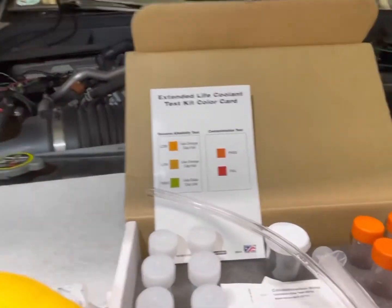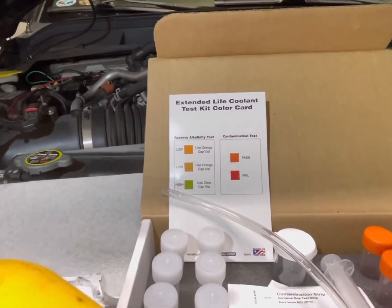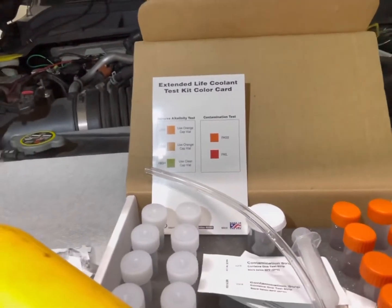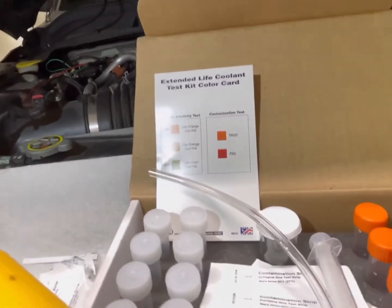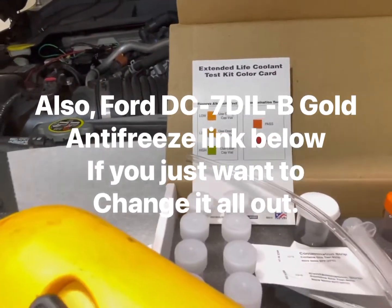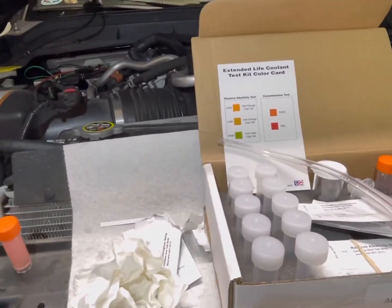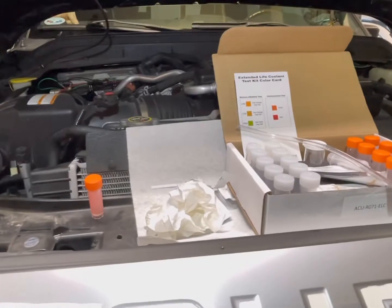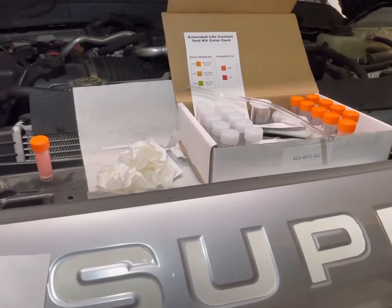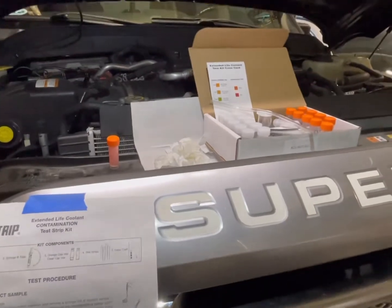If you did need to service the coolant with the supplemental additive, I'll put a link to that on Amazon in the description. There's guidance online about how much to use depending on your test results. Alternatively, you can take your truck to the dealer. There's plenty of information online about the exact formula and coolant to use — a lot of the trucks over the years have changed a bit, so make sure you find the right application for your year of vehicle.